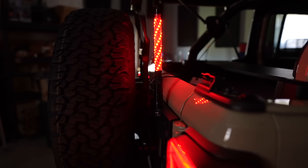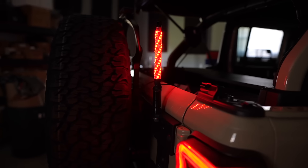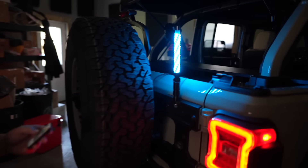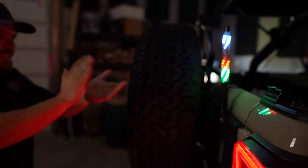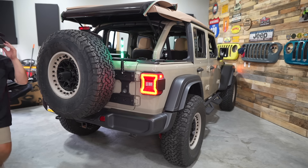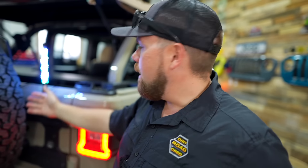We can change colors — solid colors, dim it down, turn it up. The red looks pretty slick. This isn't the most expensive LED whip, but it works well. You can also sync it to music. If you ever decide the whip isn't for you, just disconnect it quickly — you didn't tap into any wiring, you didn't run anything up through your cab. It's more safety visibility in the back and your kids are going to love it. Family approved.